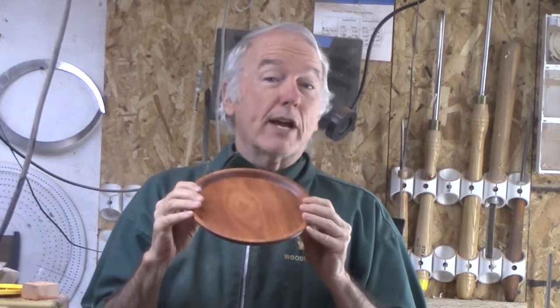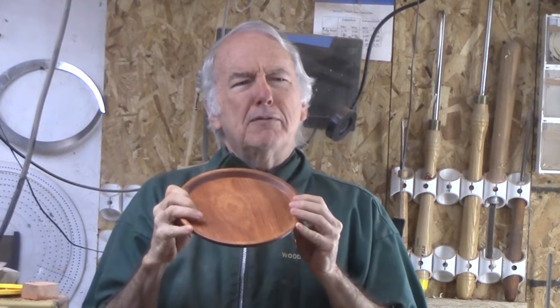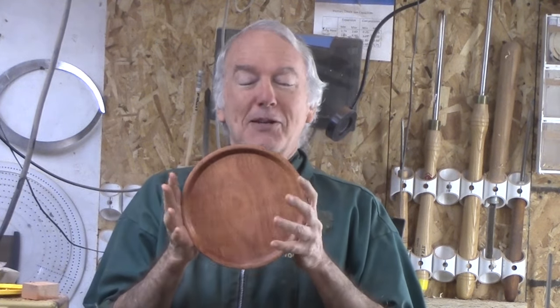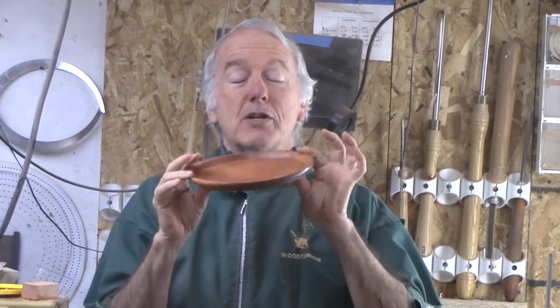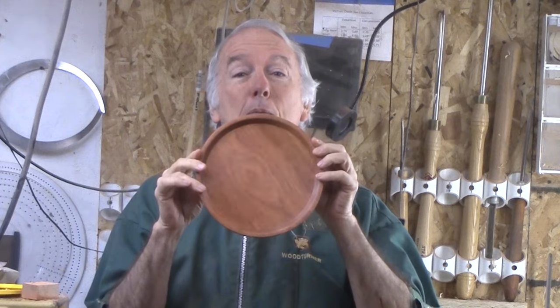It's maybe not quite as decorative, but his wood was also twice as big. I'll settle for this that I can do that is perfect for my upcoming project. So let's turn this tray out of bloodwood.